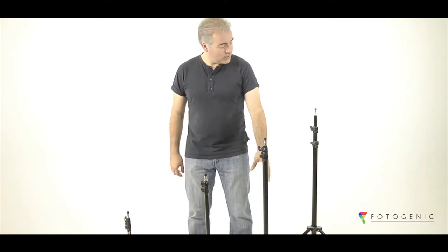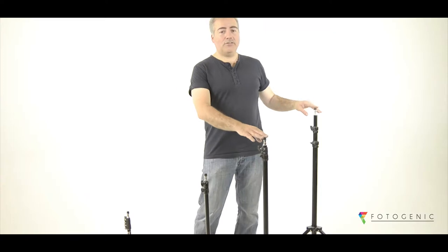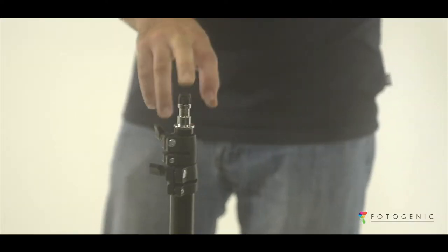Photogenic light stands are made of a lightweight construction of aluminium tubing. The larger ones can handle a weight of up to 7kg, while the smaller stands can handle a load of up to 3kg.